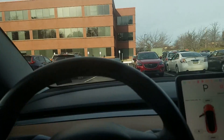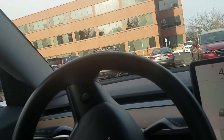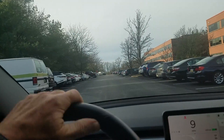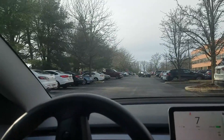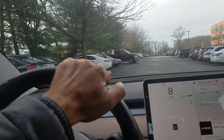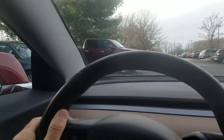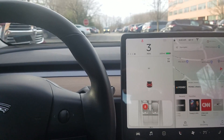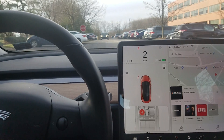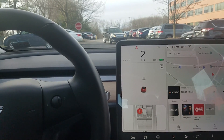Let's go see if we can do that spot in front of the truck. We'll try it in the opposite direction this time. So there's the truck, and we're going to drive up next to it. There's the spot — let's see if it picks it up. It doesn't.